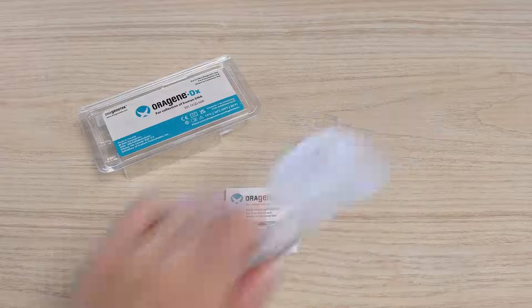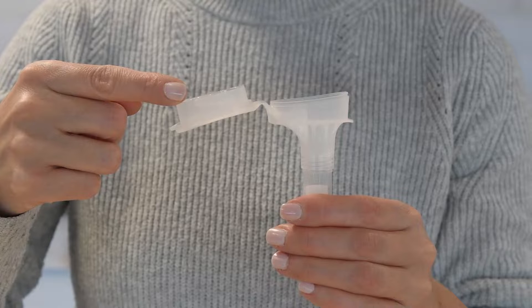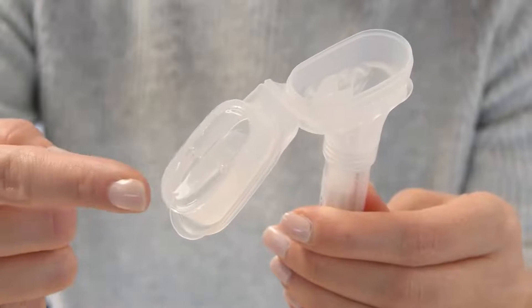The funnel lid contains a clear solution that will be mixed with the saliva sample when the kit is closed. Do not remove the plastic film.